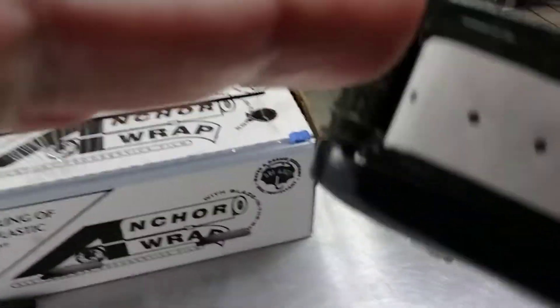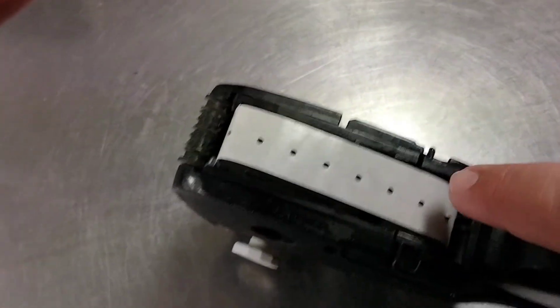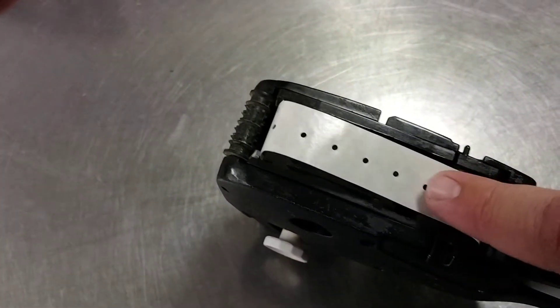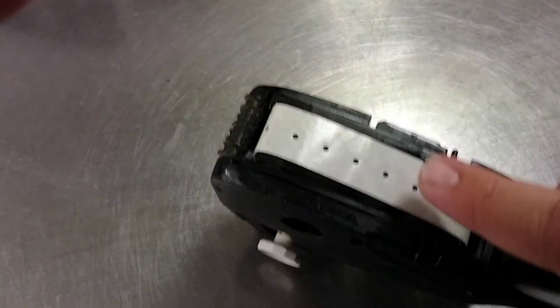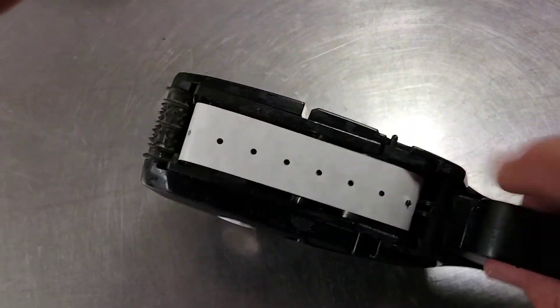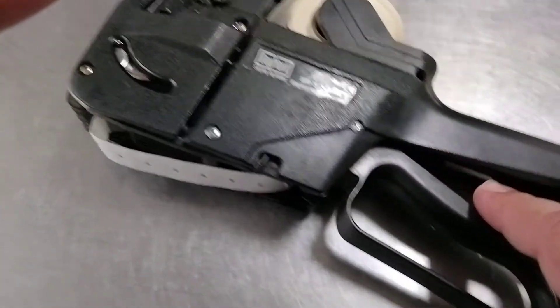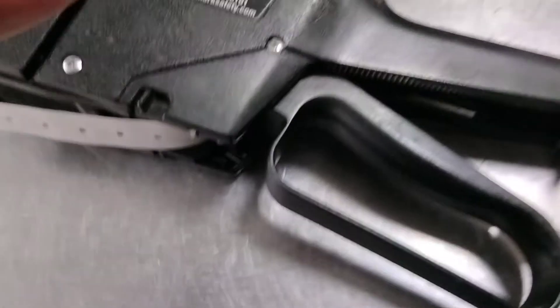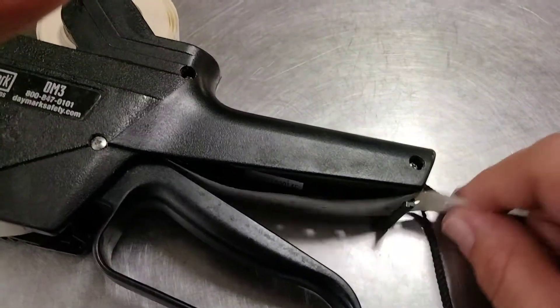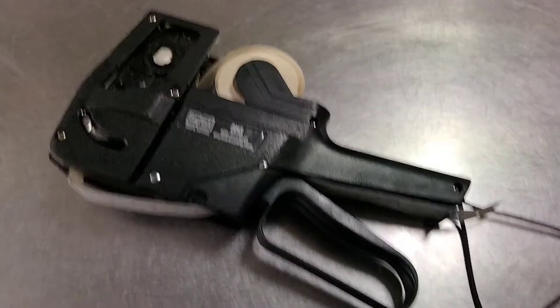The way it gets pulled back, there's a wheel right here with spikes. These holes connect with the spikes on the wheel and then you feed it right here. The paper goes here and out the back like that. And there you go — that's how you do this thing.